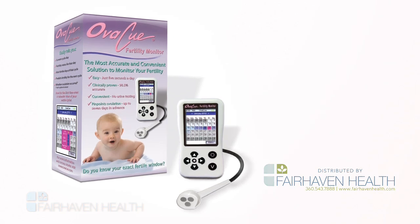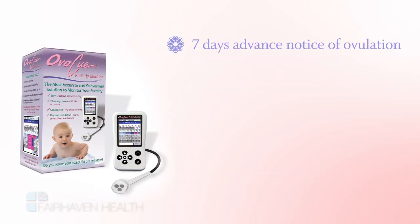How is the OviQ different than other fertility monitors? It provides greater advance notice of ovulation, predicting your ovulation date up to seven days in advance. It's more accurate than any other electronic fertility monitor on the market, over 98% accurate.